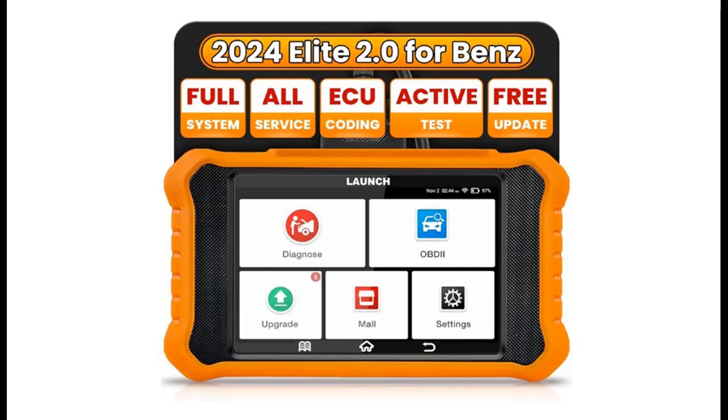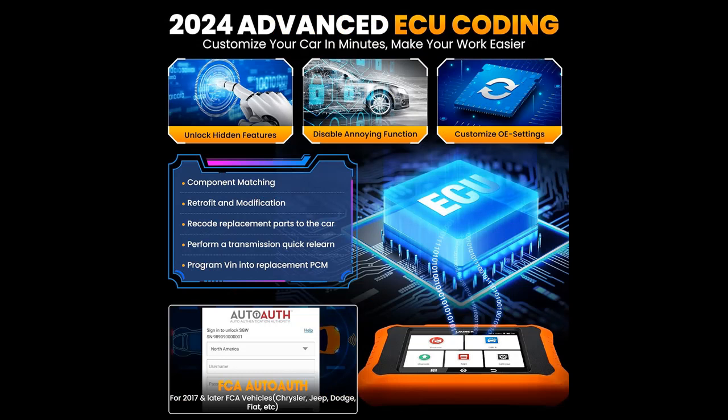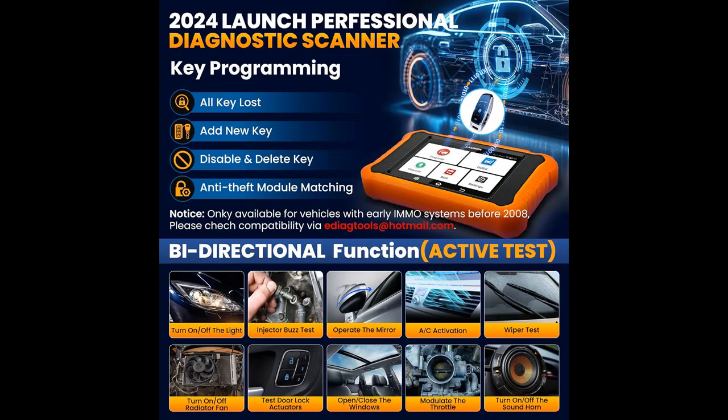The Launch X431 Elite 2.0 Pro is an OE Level Full System Diagnostic Scan Tool fit for Mercedes-Benz. It serves as a code reader for all Mercedes-Benz Sprinter and Maybach cars, providing all-around and in-depth diagnostics for all available modules to quickly identify vehicle faults. This professional diagnostic scanner can also read and clear codes, view live data stream and freeze frame, read ECU information, and perform special functions and active tests to maintain car systems safely and efficiently.